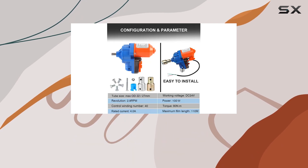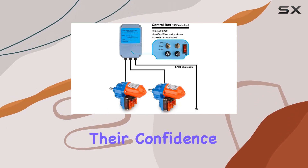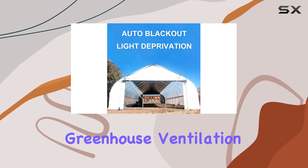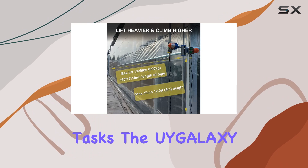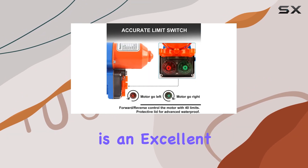YGalaxy offers a reassuring one-year warranty and lifetime technical assistance, emphasizing their confidence in product reliability. To sum it up, if you're looking to automate greenhouse ventilation and free up time for other tasks, the YGalaxy Greenhouse Film Roll-Up Motors with Limit Switch is an excellent choice.